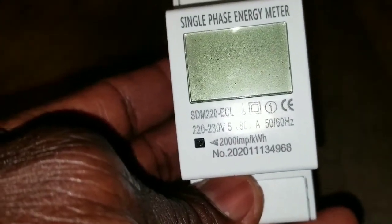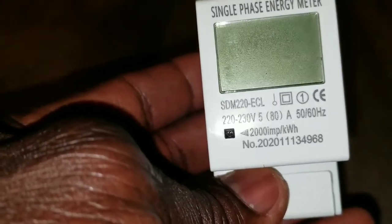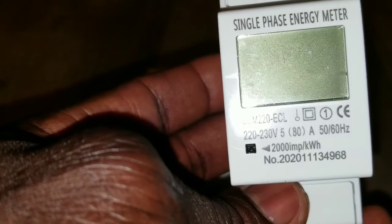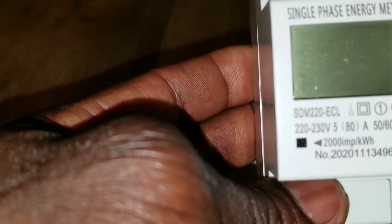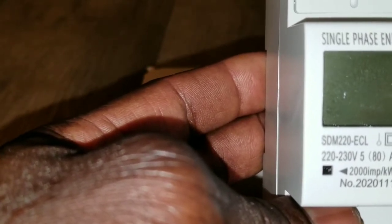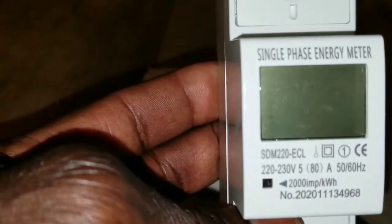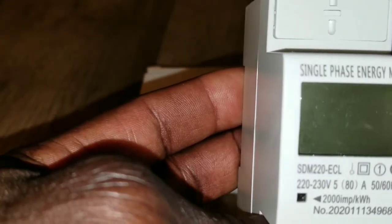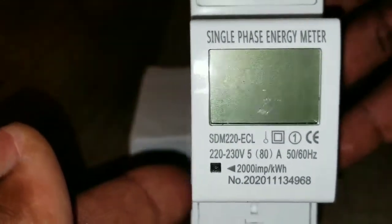This meter has a rotational display showing real voltage, real current, real power, and total energy in kilowatt hours. Maximum is 80 amp. Pulse frequency is 2000 IMP per kilowatt hour. There's a pulse LED indicator that shows the meter is working, and pulse output with optical coupling isolation.